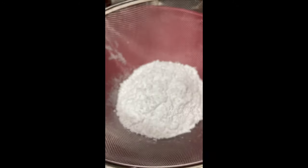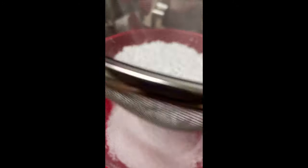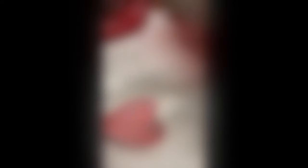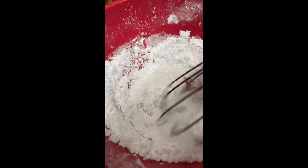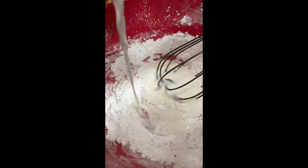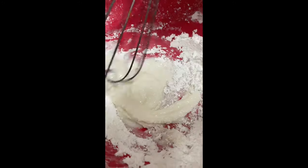You are going to start by sifting the powdered sugar at least one time. Now you're going to add the corn syrup and the milk little by little, and then you're going to mix thoroughly using a clean wire whisk. Adding the milk little by little helps you to decide how thick or thin you want the icing.